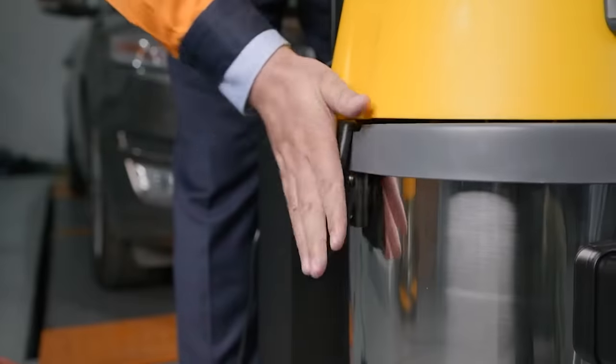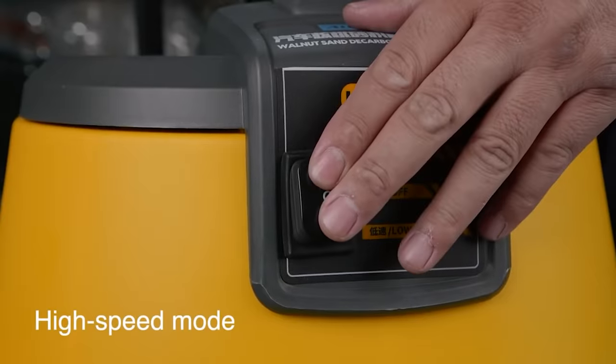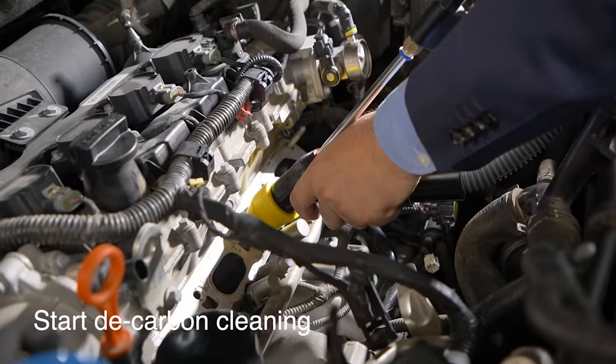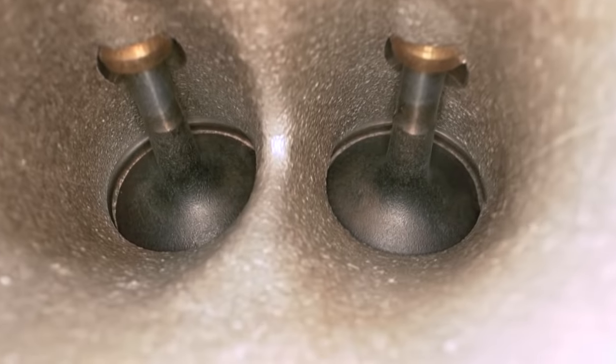The HTS 518 from All Tool can even handle difficult tasks, like when carbon deposits are stuck to the intake pipe valve. The device has a power of 1,400 watts and works with an external air source.